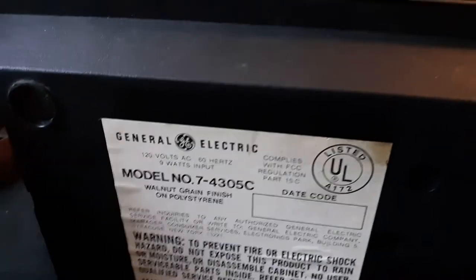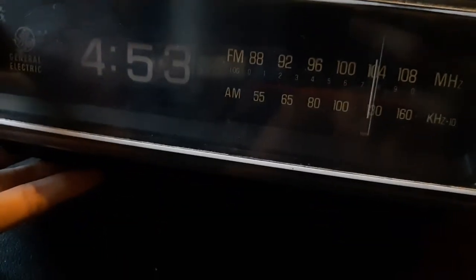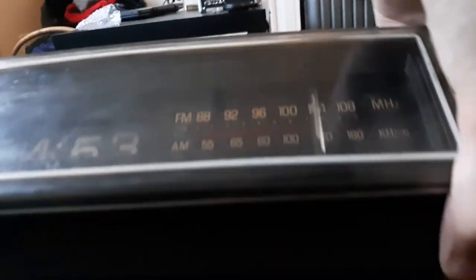The last thing I have right now is this old clock radio. It's General Electric. This thing stopped working — obviously it's not plugged in, but when it was plugged in it just stopped switching the time, for some reason. But it still works: there's a little light up here that will turn on when it's plugged in, and you can still listen to music on it. Everything still works.